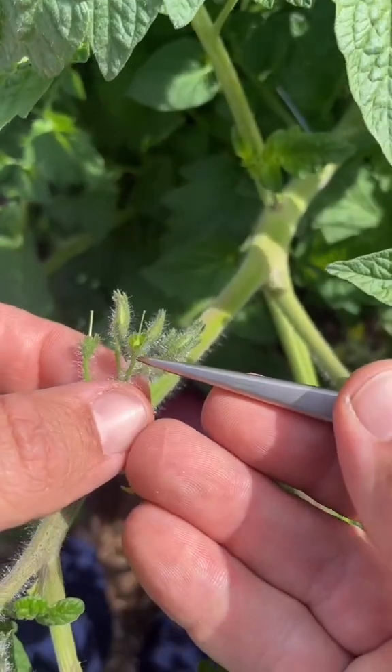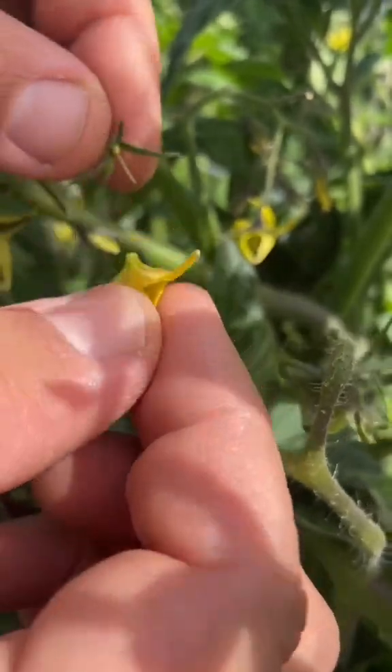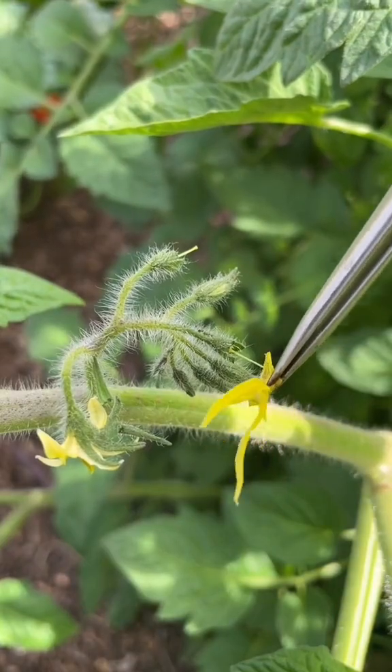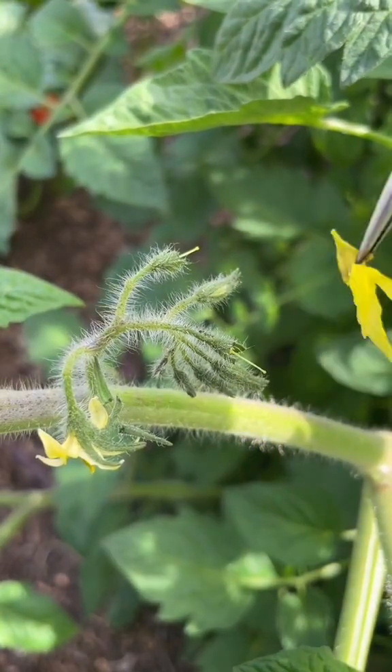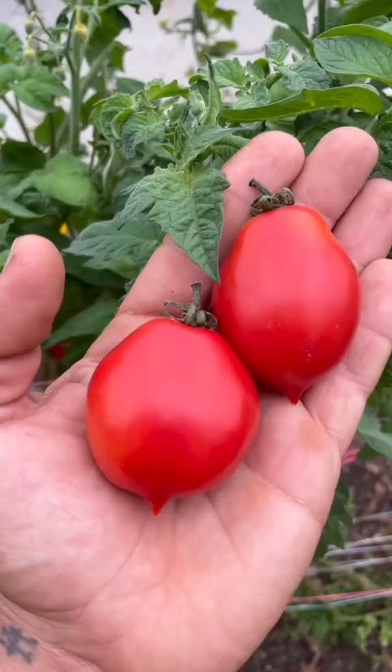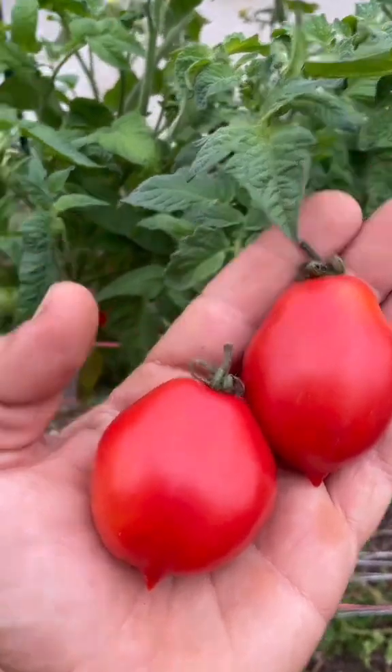To begin, you emasculate a few unopened flowers. Then you collect pollen from a distinctly different variety. Now you return to your emasculated flowers and dab a little pollen on the end of each stigma. A fruit should form in about two months. It will look the same as all the other fruit on the plant, but contain hybrid seeds.